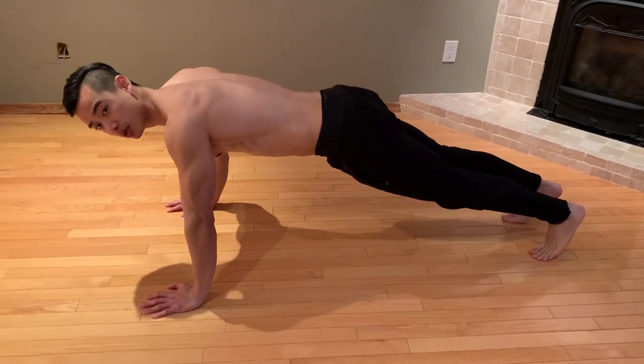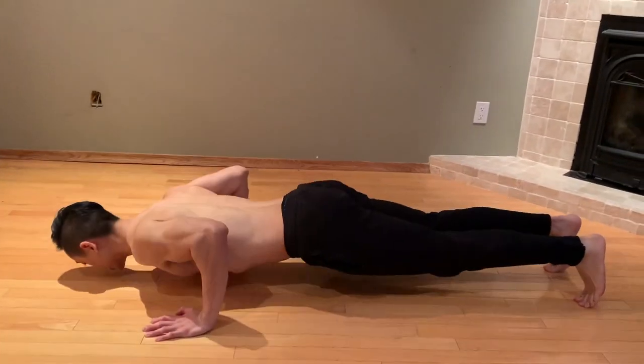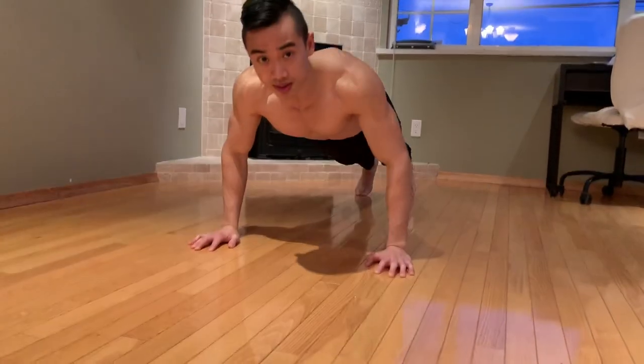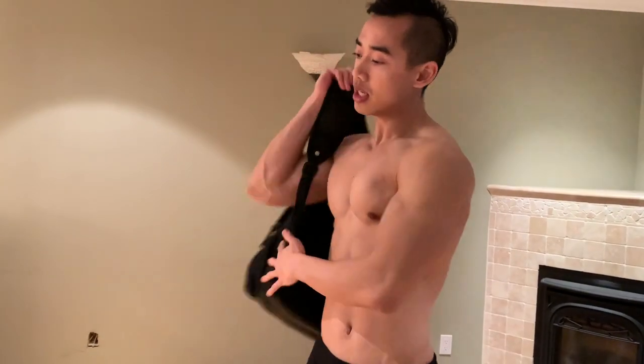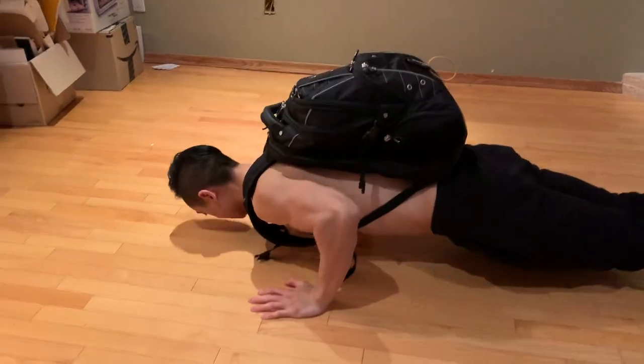Next, we're going to do push-ups. Hands a bit wider than shoulder-width, keep a straight line from your ankle all the way to your shoulder, and down and up. Try and get a full range of motion — go down until your nose or chest could touch the ground. For a more difficult version, put your feet up on some sort of incline. To add resistance, use your weighted backpack and try some more push-ups.